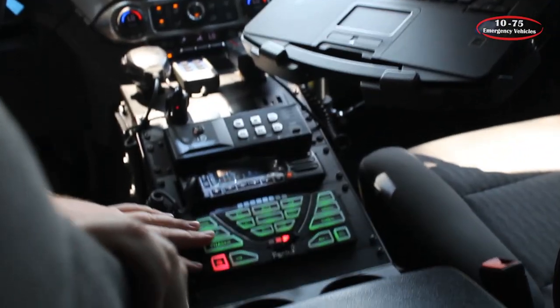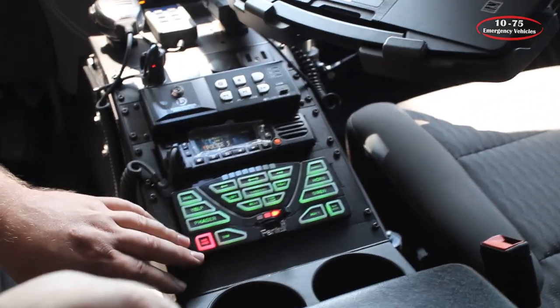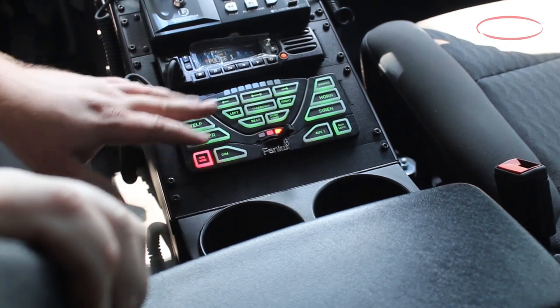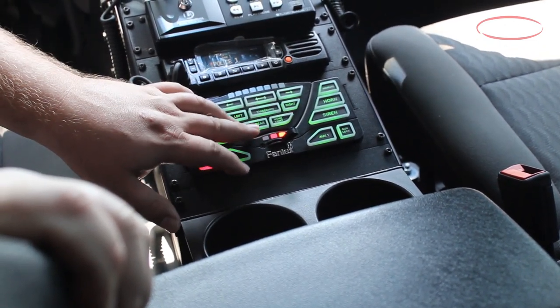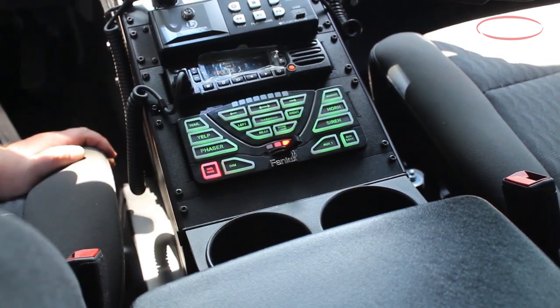Taking a look at the controller, we have the siren controllers. The wigwag is currently lit but it is on park kill. They have the dimmer, their arrow stick control, their takedown, left alley, right alley, along with their rear warning and rear work lights. And then we have manual and siren tones on that side.